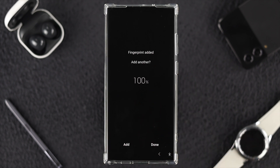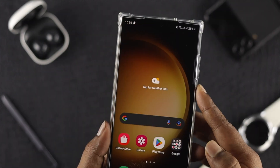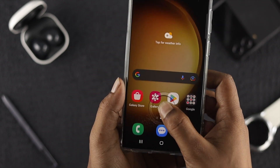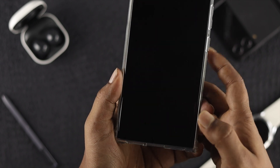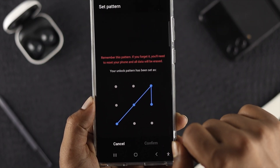Once it reaches 100 percent, it will show you a confirmation screen. Simply tap Done and you're good to go. Get out of the settings, lock your phone, and try to unlock it — every time you place your registered finger, your phone will unlock. That's how you set up the fingerprint lock on your Samsung Galaxy S23 Ultra or Plus.